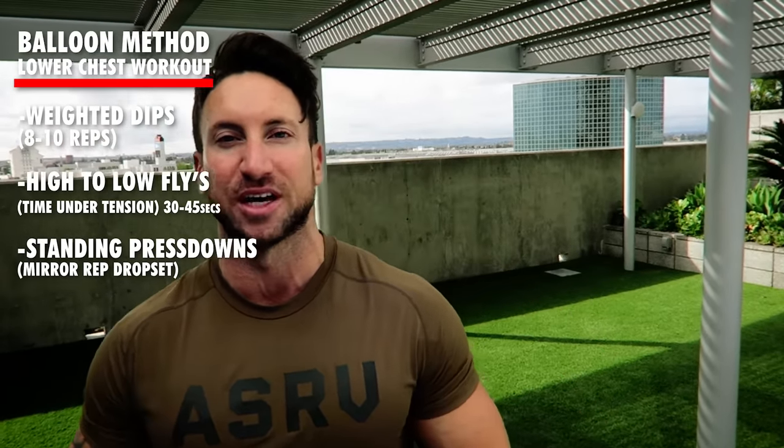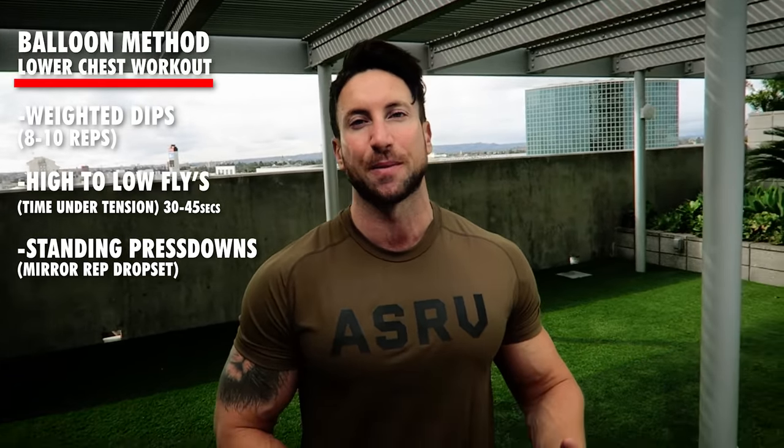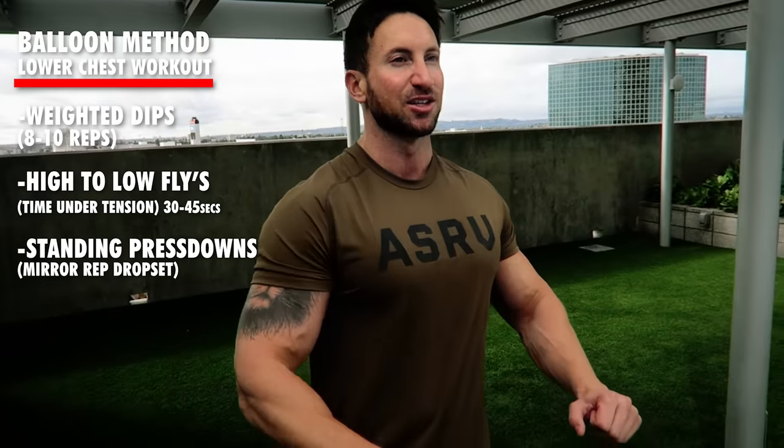To summarize, if you wanted to do an insane lower chest workout utilizing the balloon method, put all three of these movements into the same workout. Start with weighted dips going heavy, 8 to 10 rep range. Then do high-to-low cable flies going 30 or 45 seconds time under tension. Finally, do a drop set on some type of decline press — 8 to 10 reps, drop the weight 30%, do another 8 to 10 reps, really emphasizing the slow eccentric. You will maximize the three scientific ways your body builds muscle, really targeting that lower chest.